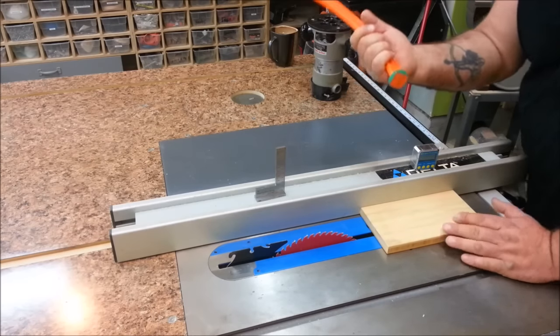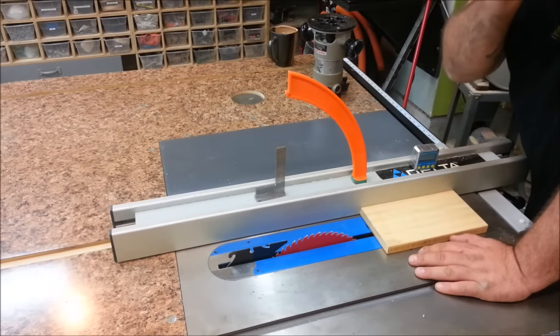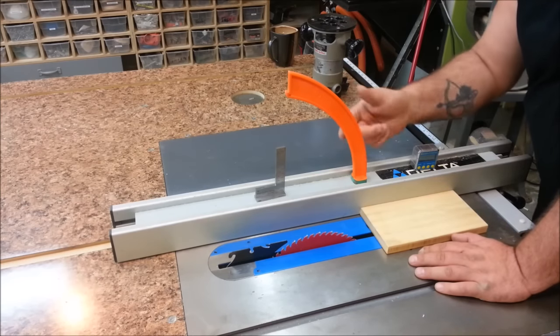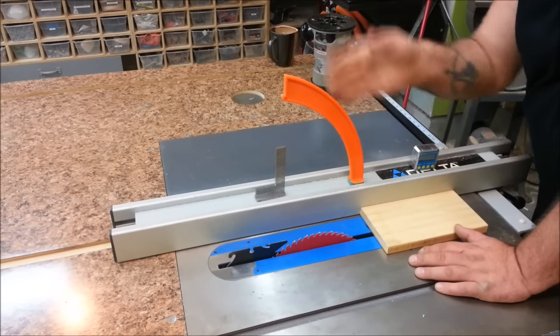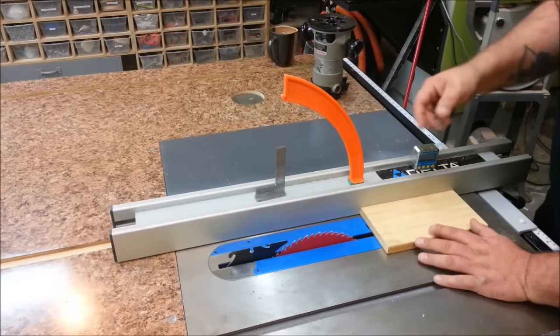The 11th finger has magnets on the bottom, it just sticks right down. If you're anything like me, I start stacking my cuts on this side of the fence whenever I've got a lot of cuts to do. If you've got a push stick it can get buried in there and it's hard to find. With the 11th finger sticking up all the time straight in the air, it's always within reach, always very visible, and always easy to get to. Let's make these cuts.